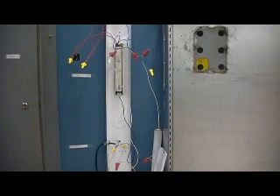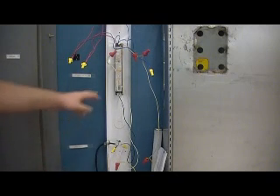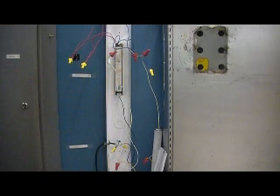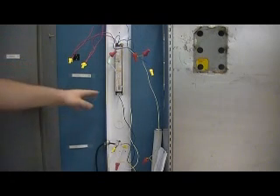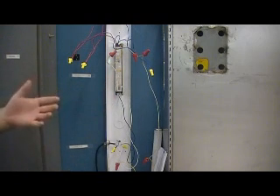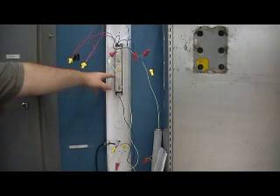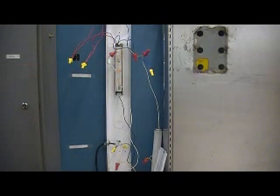In these fluorescent lights, the ballast does go bad and has to be changed periodically. To do that, you'll want to look at the specifics on the ballast and determine what type it is, and find some sort of model number so you can buy the correct replacement. Key things to look at are voltage — what we have is 120 — and the number of lights. This fixture only has two fluorescent bulbs, but a fixture may have three or even four bulbs, so all that makes a difference on what type of ballast you need.